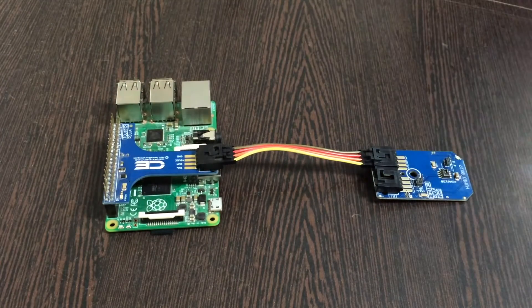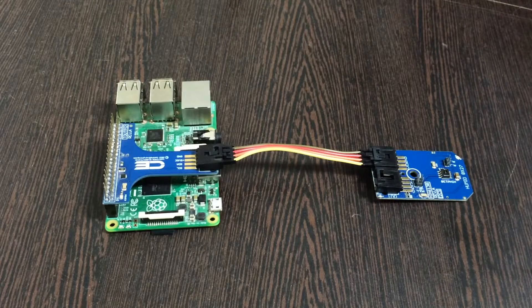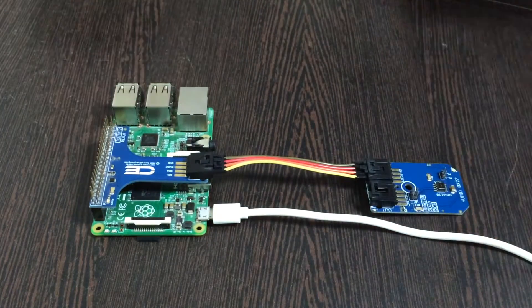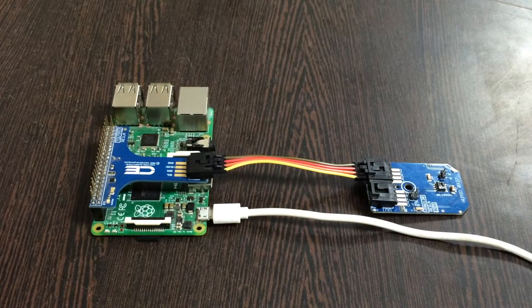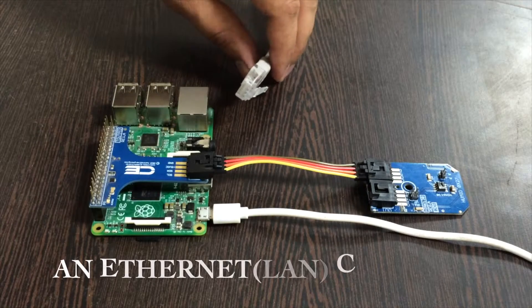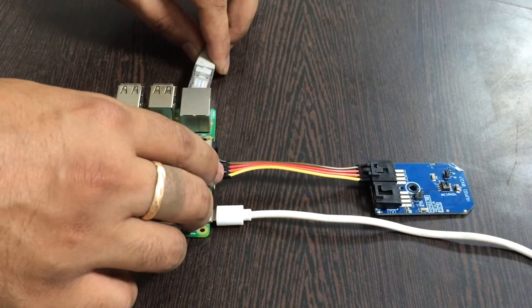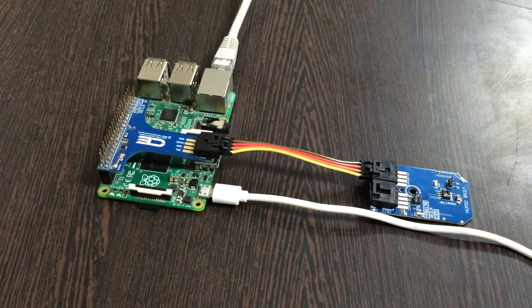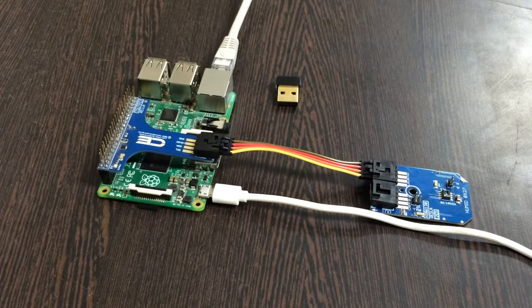Next, to power the Raspberry Pi we require a micro USB cable. Insert it into the power jack of the Raspberry Pi. To provide Raspberry Pi with internet capabilities we need a LAN cable. Insert the LAN cable into the Ethernet jack of the Raspberry Pi. If you don't have a LAN cable you can also use a Wi-Fi module. So this is all we need for our project to work.